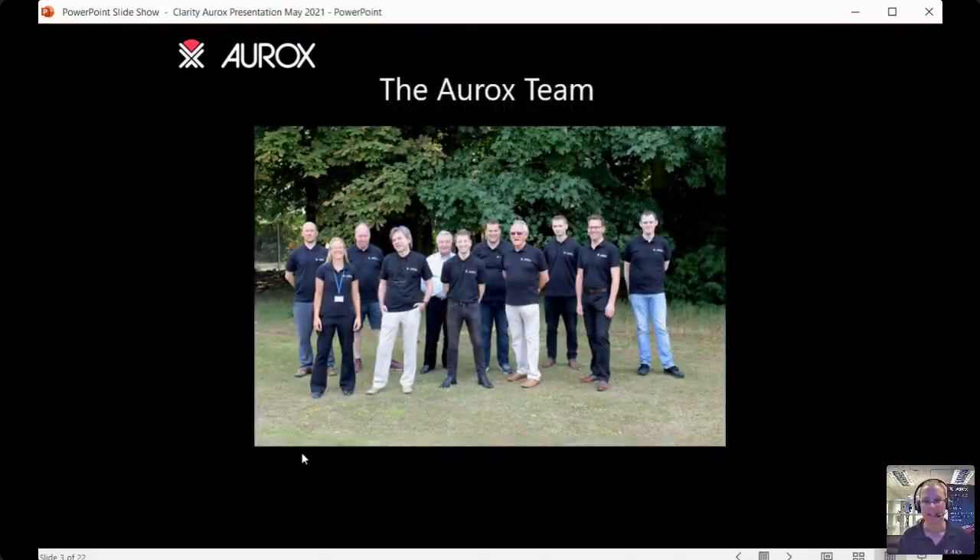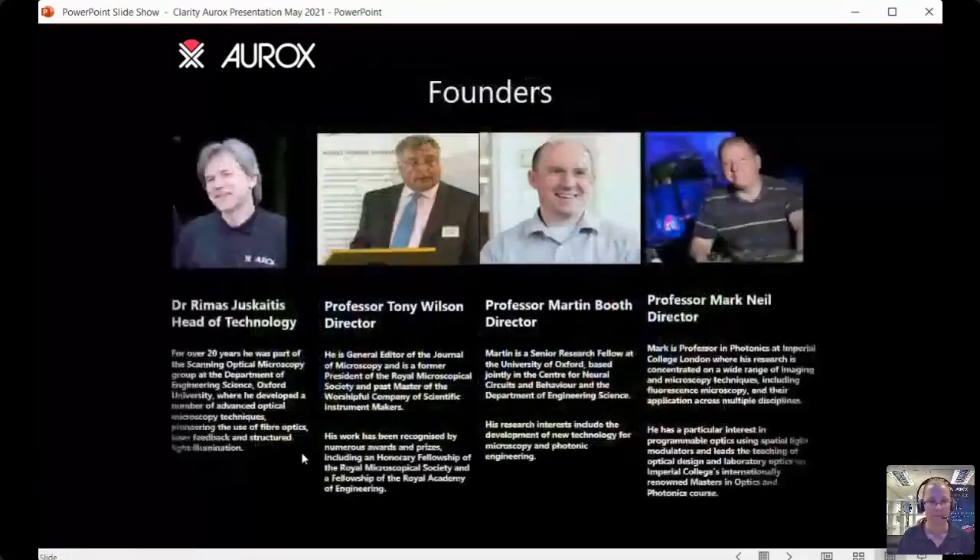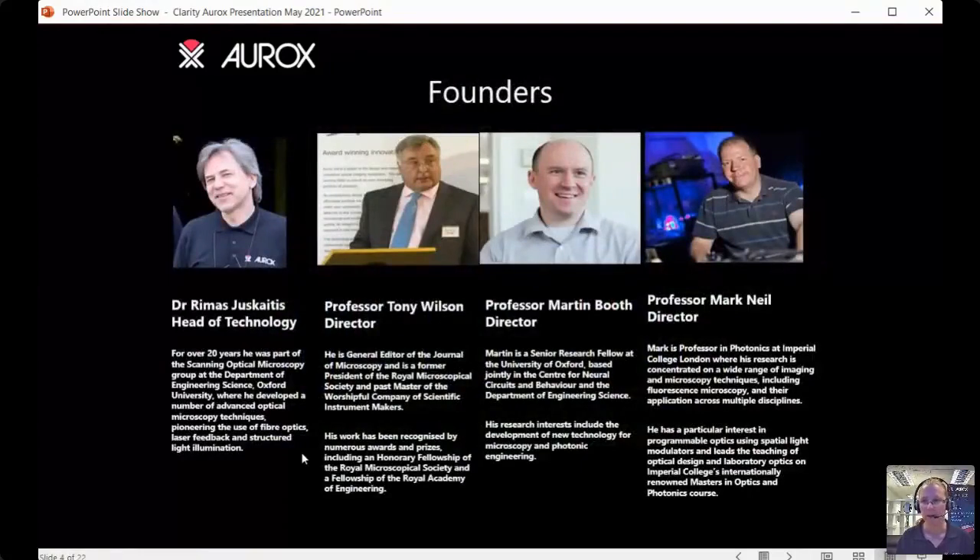Here's a picture of the Aurox team. We're a small company based in Oxfordshire in the UK. The founders of our company are very well respected in the field of imaging and microscopy. These gentlemen sit on our board of directors and help us day to day with developing our technology.